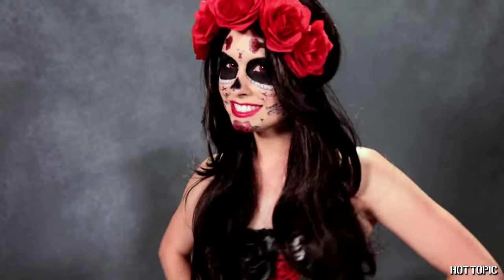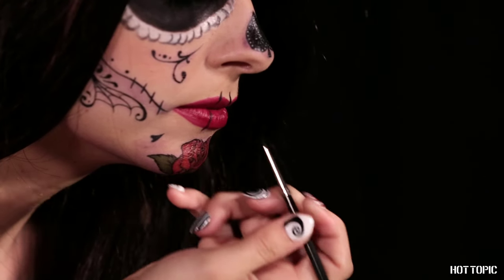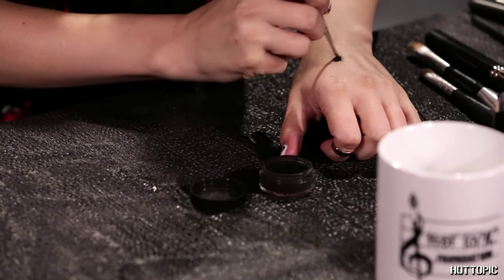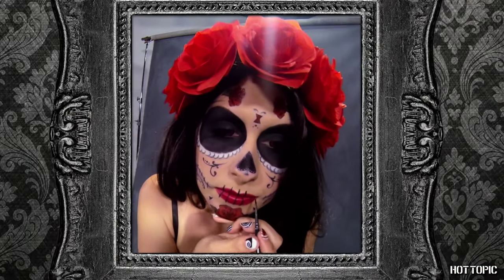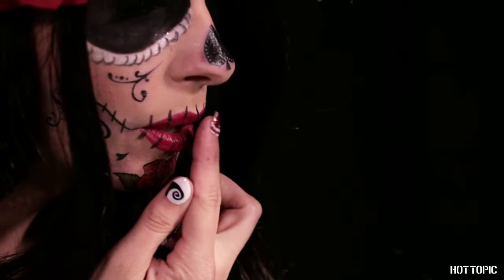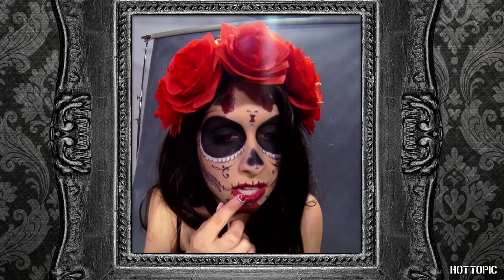At this point you're good to go, but there are a couple more steps if you want to make this look a little darker. Add skeleton teeth over your lips by painting some vertical black lines using a thin brush and your wet black pigment. You can also add some depth by patting a tiny bit of shimmering pigment on your lips using your white or purple eyeshadows, or a mix of the two.